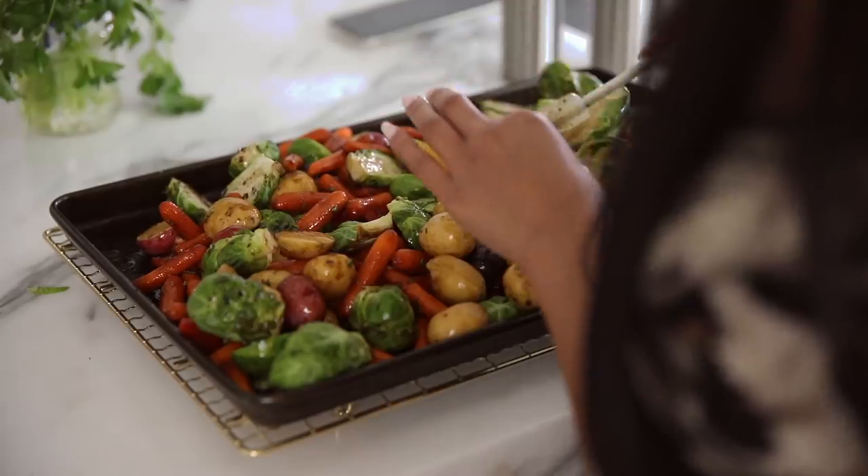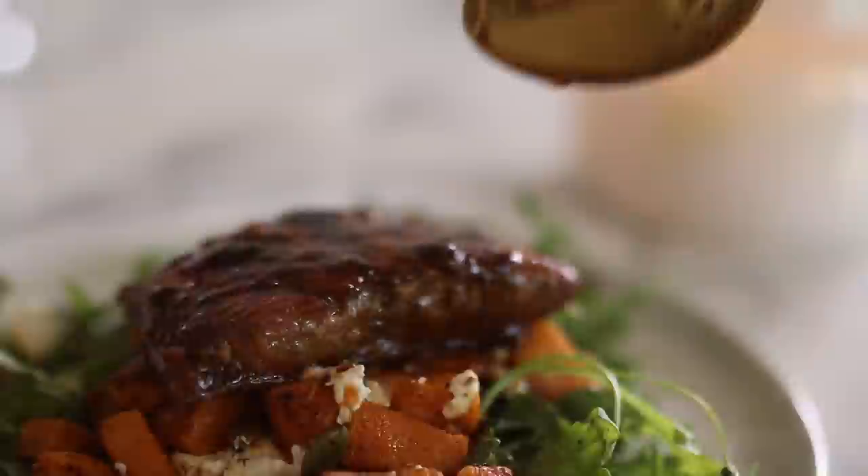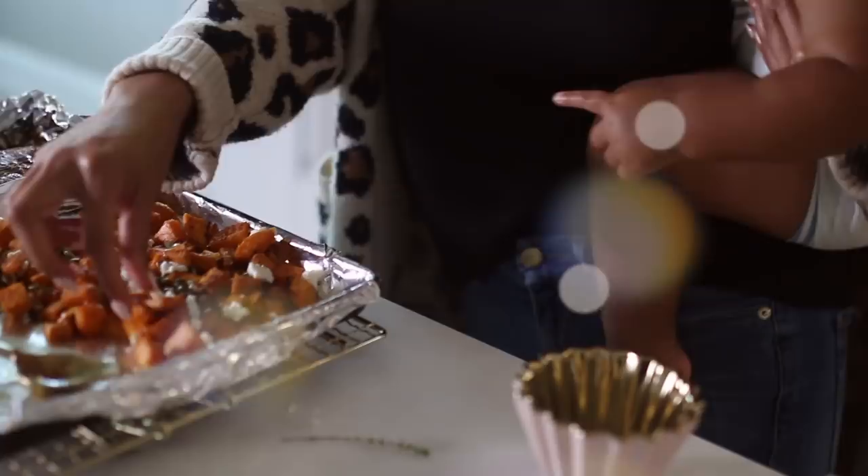Hi everyone! Welcome back to episode 16 of I Heart Fall. I'm going to leave my playlist linked down below in case you are new to my channel, but these are basically just fall-themed videos that I'm going to be doing throughout the season. And today I'm going to be sharing with you three delicious sheet pan dinners that are all kind of fall and autumn inspired.